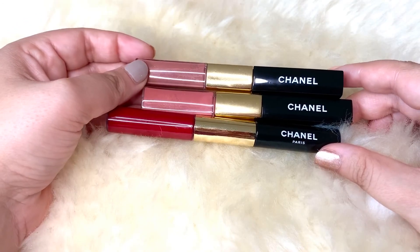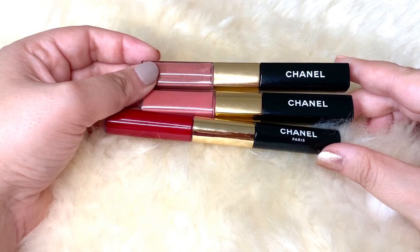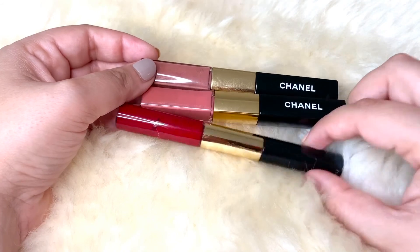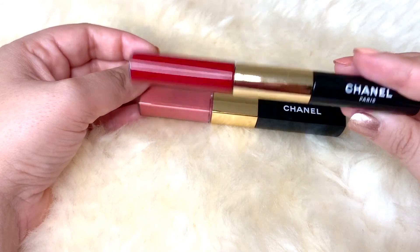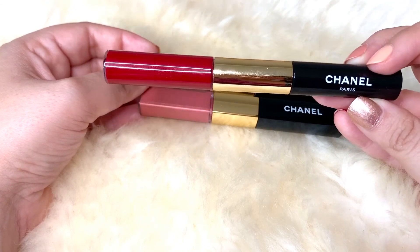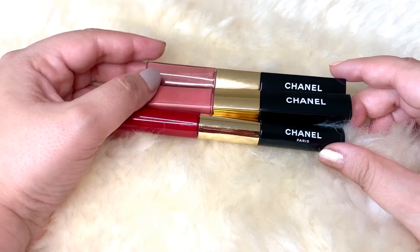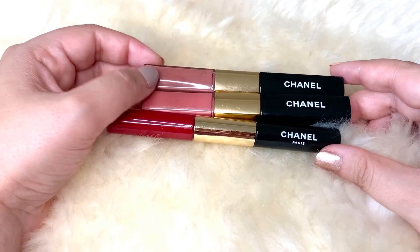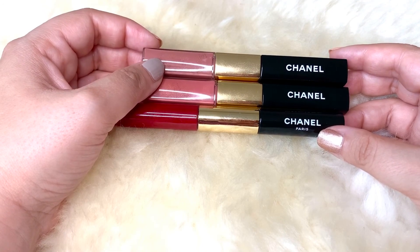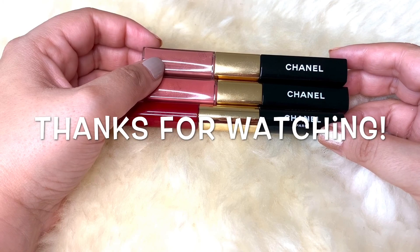Do let me know in the comments if you've used these, what you think about them, and whether it's something you'd consider buying. Also, if you've used the red shade, how has it worked for you — does it smudge or disappear after a meal? I hope you enjoyed this video. Please give it a thumbs up if you liked it and found it helpful. Thank you so much for watching — I'll see you in my next video. Bye bye.